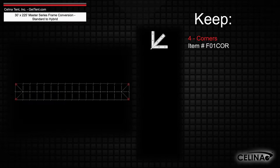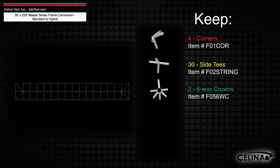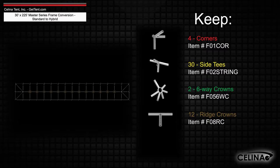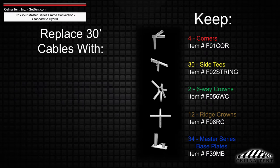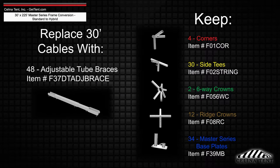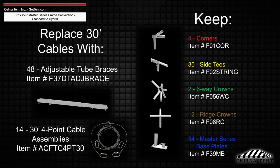The frame fittings will still include 4 corner fittings, 30 side tee fittings, 2 six-way crowns, 12 ridge crowns, and 34 Master Series base plates, while adding 48 adjustable tube braces and 14 30-foot 4-point cable assemblies.